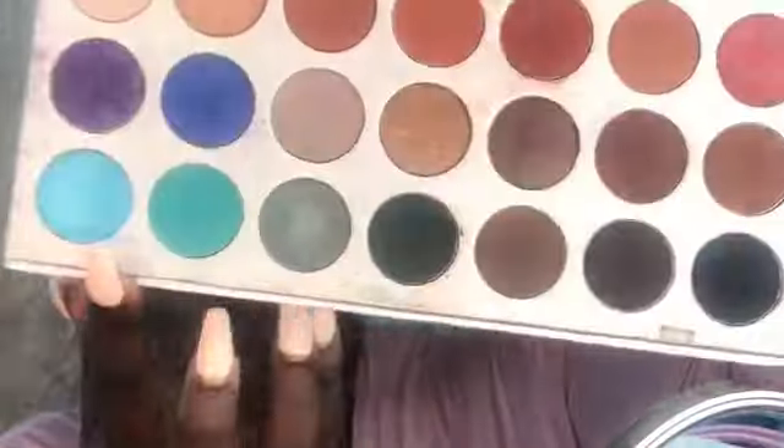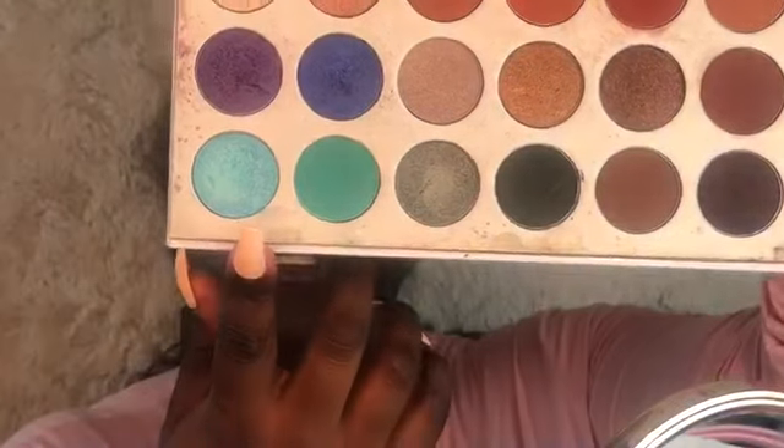Now using my Jaclyn Hill palette, I'm going to use this blue shimmer shade right here and I'm just going to tap it into the concealer on my lid.